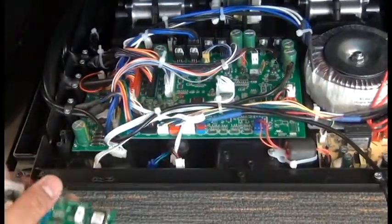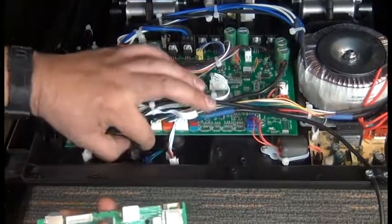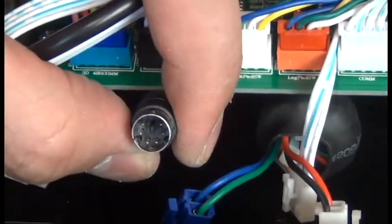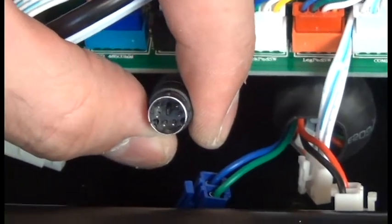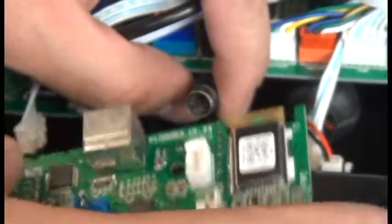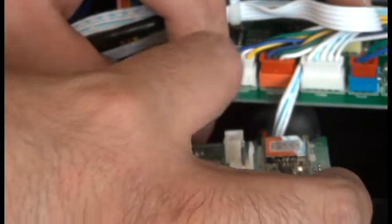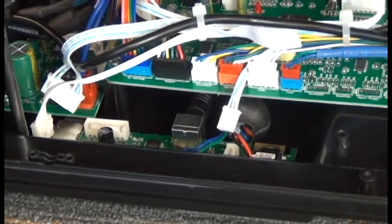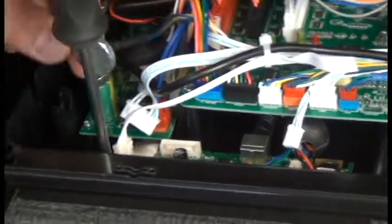To install the new PCB, the first thing we're going to do is reattach that remote control connector to the back of the PCB. It's important to note the orientation of the pins with the notch at the top. Make sure that's firmly connected.